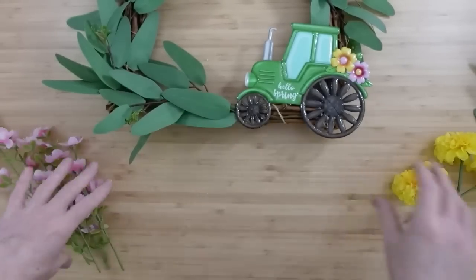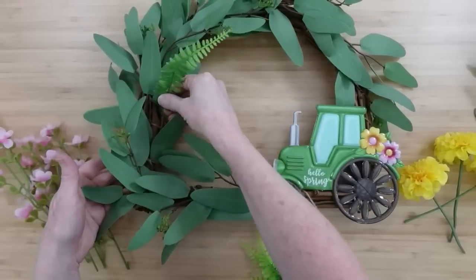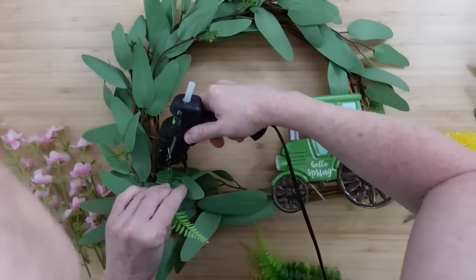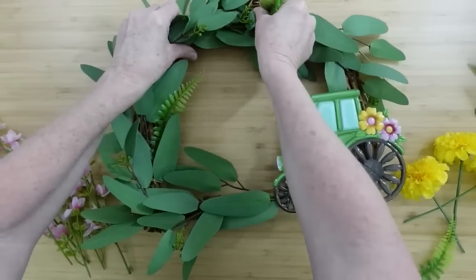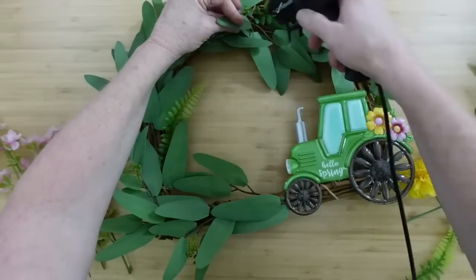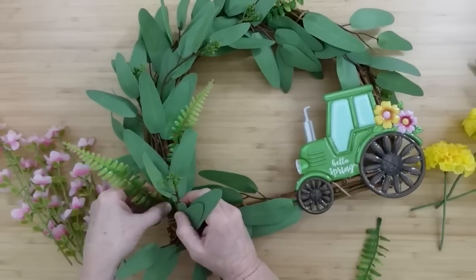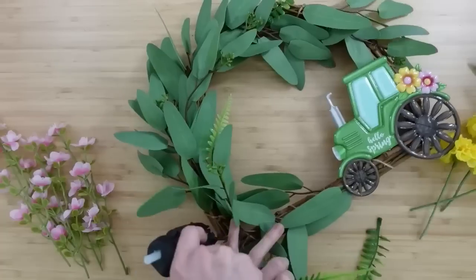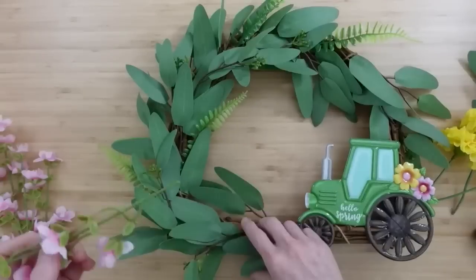I'm going to give you a couple of options on how you can do this wreath because we don't all like the same thing. This fern I'm putting in actually came out of those pink flowers from Dollar Tree — I pulled them off the branches so I could space them out since there were only four. You're just going to poke them here and there. They're on plastic, that's why I'm gluing them down — they don't have a wire or stem part to push into the frame to secure it. So just a little hot glue and hold it there for a minute.